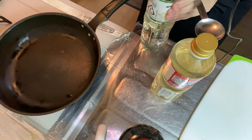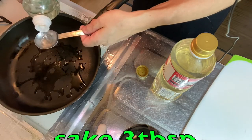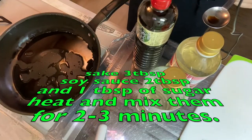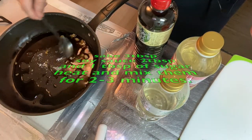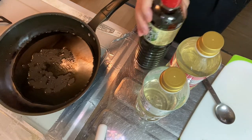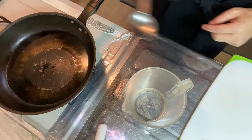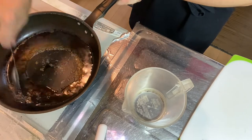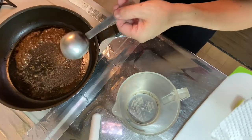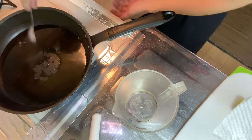Step four is to make the broth. You start with sake three tablespoons, soy sauce two tablespoons, and sugar one tablespoon. Heat the stove on medium heat for two to three minutes — you should mix it together. Alright, now two minutes has passed, so why don't we put in a half cup of water.